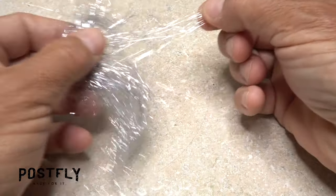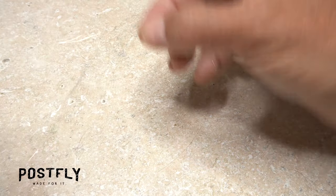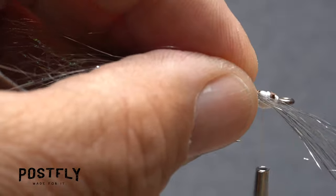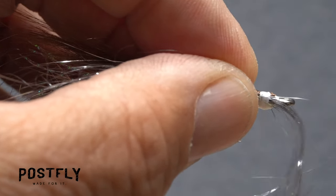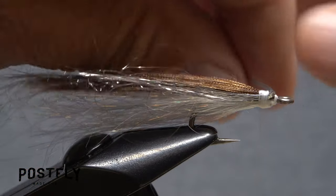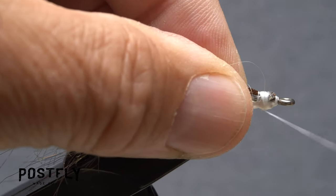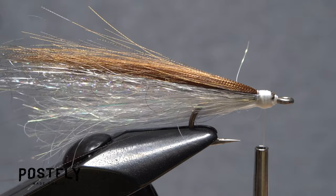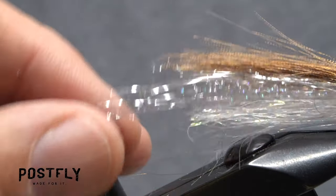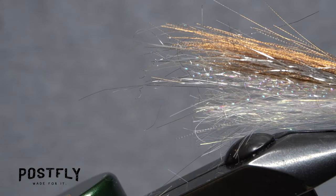Use wraps of tying thread to further secure and cover up the butt ends of the brown fluorofiber. Locate the silver angel hair and pull off just the smallest of wisps. Find the approximate midpoint of the material and lay it against the near side of the hook. Take thread wraps to secure it to the near side, then pull the forward-pointing portion back and over to the far side of the fly and take thread wraps to secure it there. The result should be thin, silver lateral lines on either side of the fly. Now is a good time to go in and trim off any overly long fibers at the rear of the fly, while doing your best to keep an uneven, natural look.